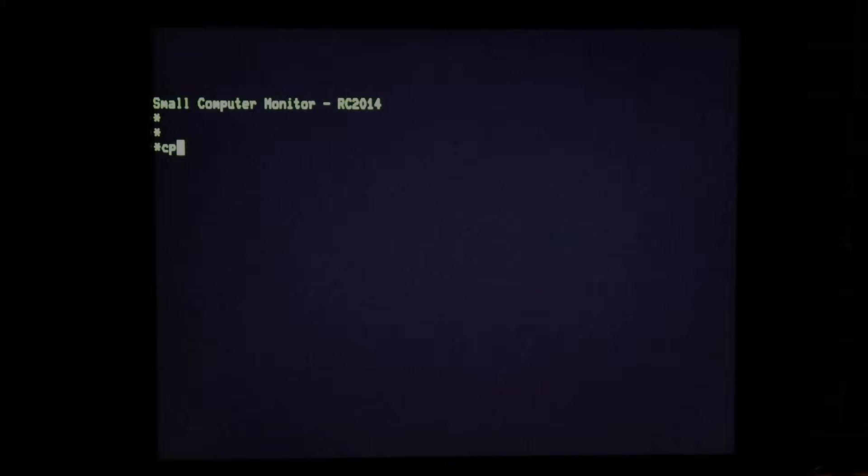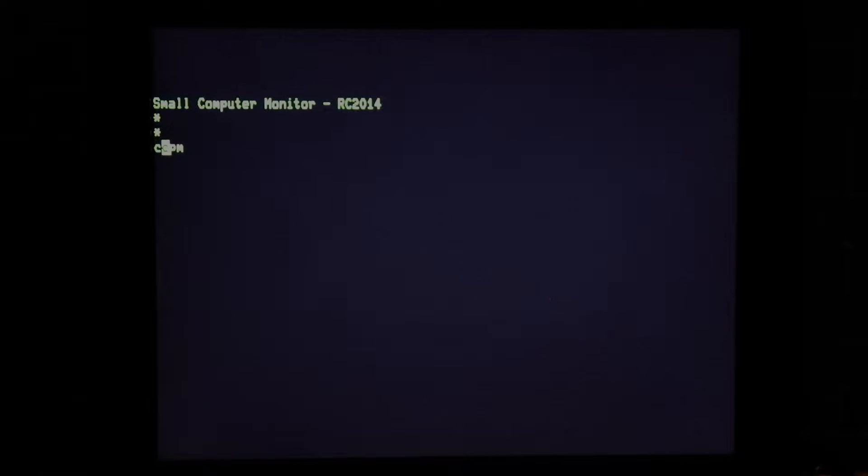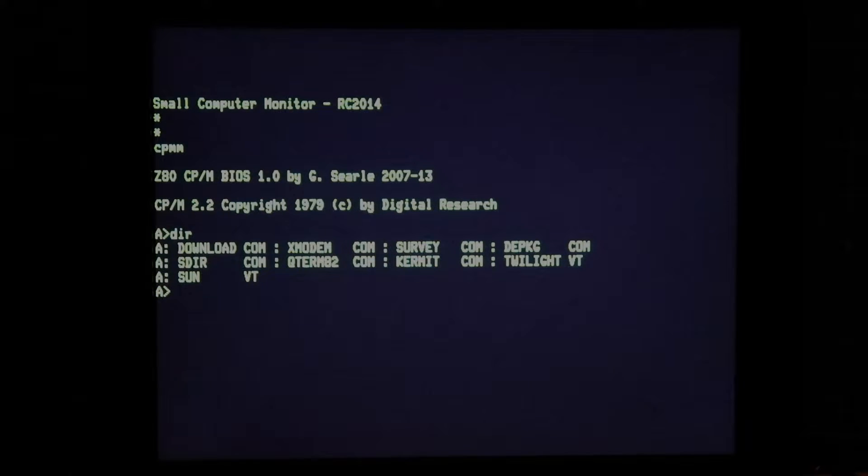So we'll get back into CPM. I know a lot of people struggled with this and it took me ages and ages myself, but eventually I managed to get a copy of both Kermit — our standard Kermit 411 for CPM2 — and a copy of Qterm onto this machine. And they're going to let us demonstrate the other key feature of this. So let's fire up Qterm.